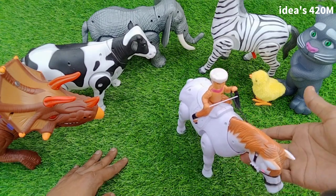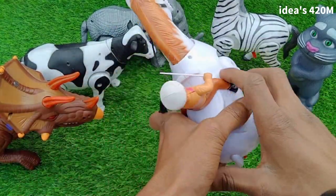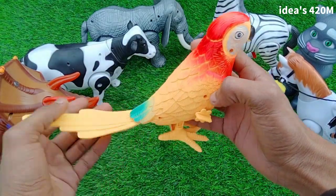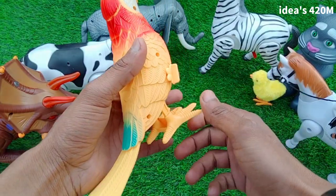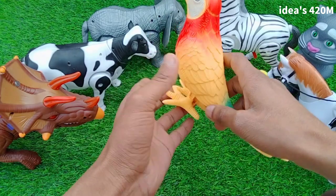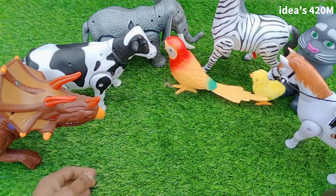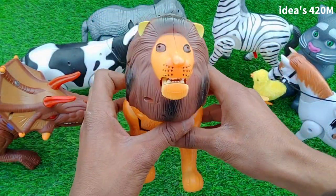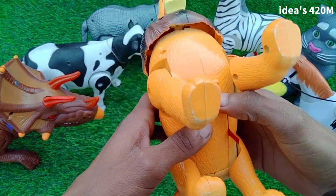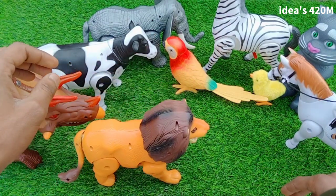Very nice — wow, beautiful horse sound, guys, nice look. Next: parrot — beautiful yellow and red parrot. Parrot not working, not work. Next: lion — wow, beautiful lion, yellow and black combination. Switch on — wow, beautiful sound guys!